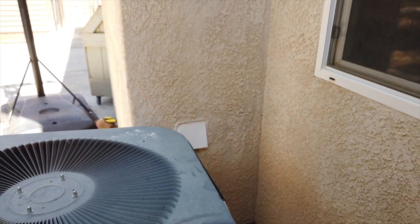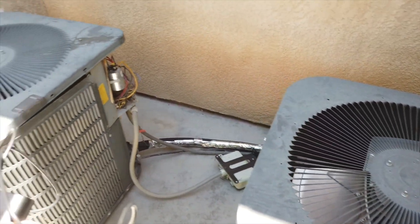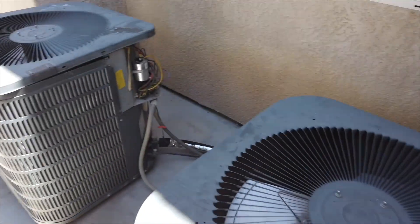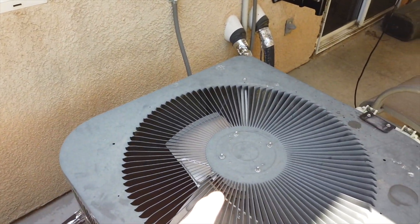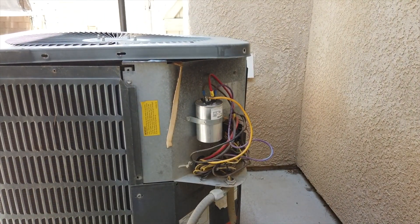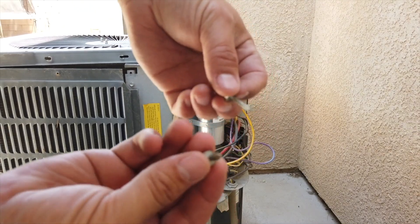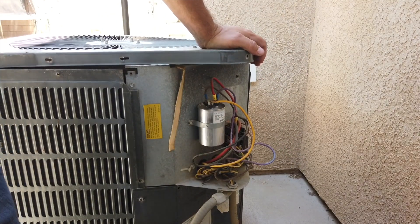This unit actually has two compressors — this one feeds the downstairs and that one is the upstairs. After replacing this fan unit and confirming it's good, I'm going to order another one and replace the second compressor too, since they're the same age. If this one failed, there's a very good chance the other one is next. To get to the fan, there's a cover held in with eight millimeter lag screws — just pull those screws out from the corners.